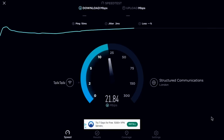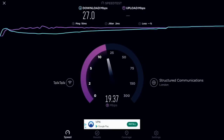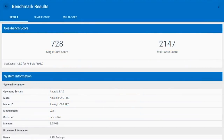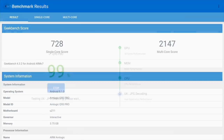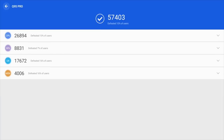In the Wi-Fi speed test we got download speeds of 27 and upload speeds of 19 Mbps. So that brings us to our benchmark tests, beginning with a Geekbench multi score of 2147, and in the AnTuTu benchmark test we achieved a total score of 57K.